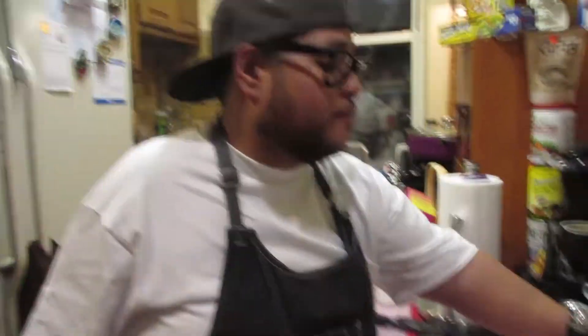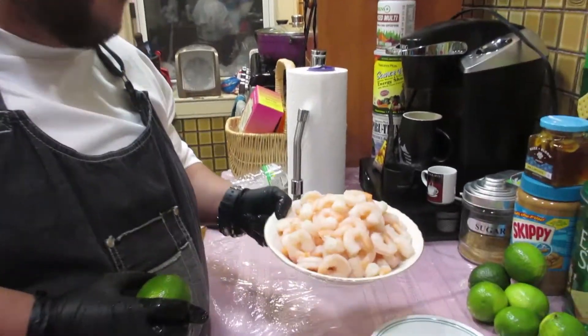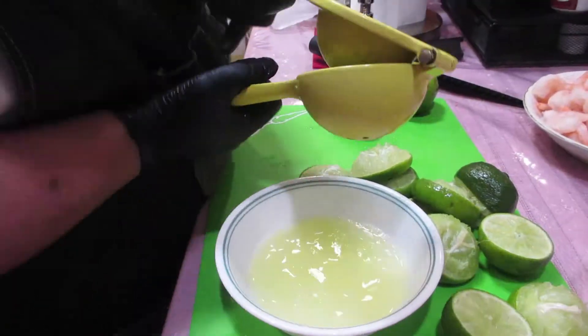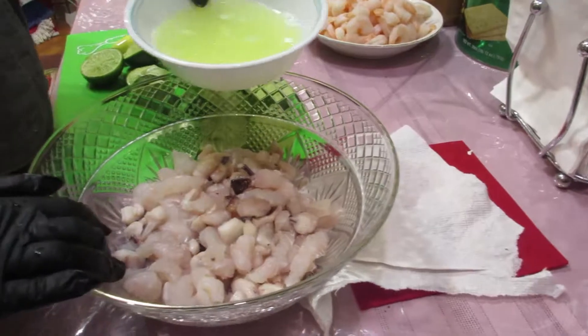Now before I do anything else, I'm going to dice up the cilantro and squeeze the limes because I want to get the lime juice into the octopus and the fish already so it can start working its magic — before I even put the shrimp in, because I have shrimp that's already pre-cooked. I got the juice of eight limes right here and now we're going to add it to our fish and octopus.